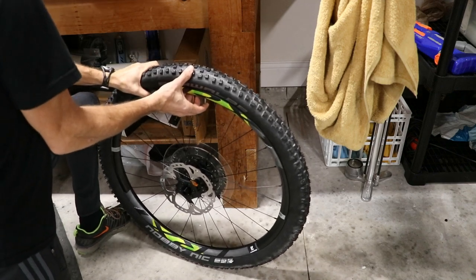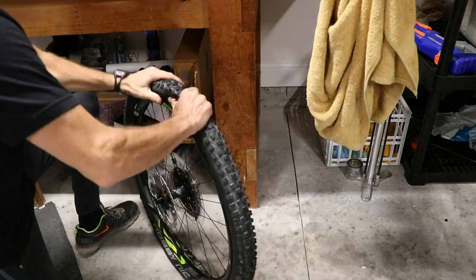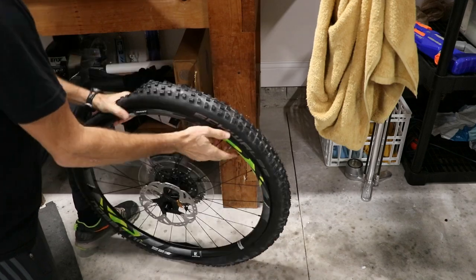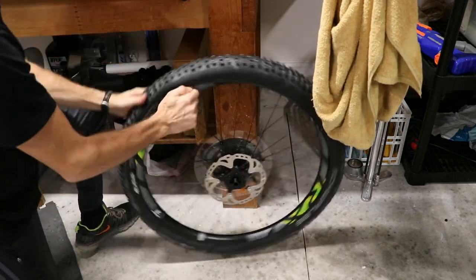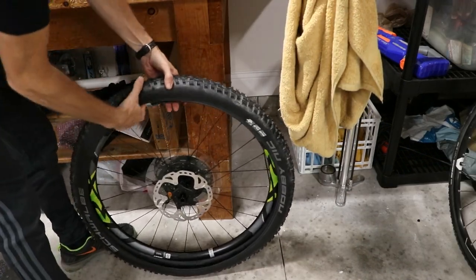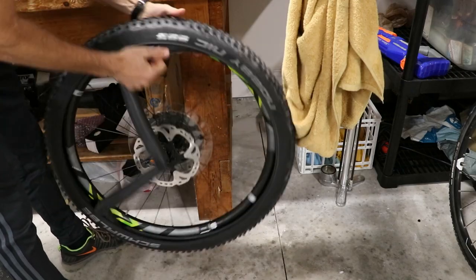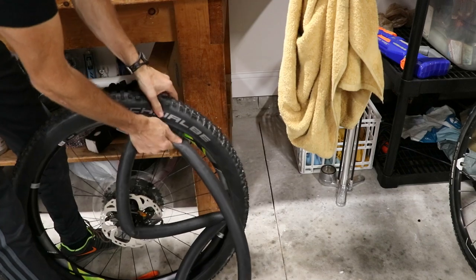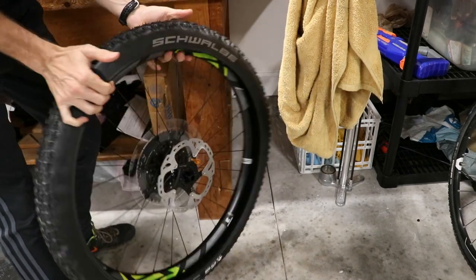After it sits for a while, deflate the tire and get the tube out. Make sure it's fully deflated, then work the bead into the middle of the rim. Use a tire lever to get it off — it makes it easier. Now that one bead is worked off, just pull the tube out and leave the other bead on the rim — no need to take the tire completely off. I recommend holding onto that tube and carrying it on rides, just in case you get a flat and the sealant doesn't plug the hole.